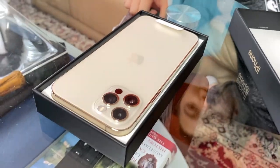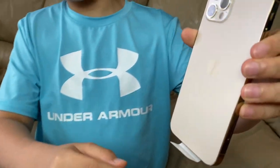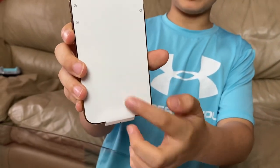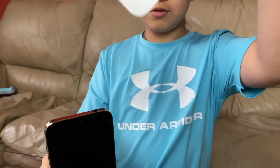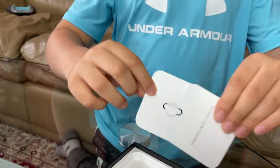And there it is guys, it looks so good. Look at the border — the side of the phone is fully gold. On the back there's this kind of matte color, and on the front there's this paper which we're gonna remove in a second, like this.